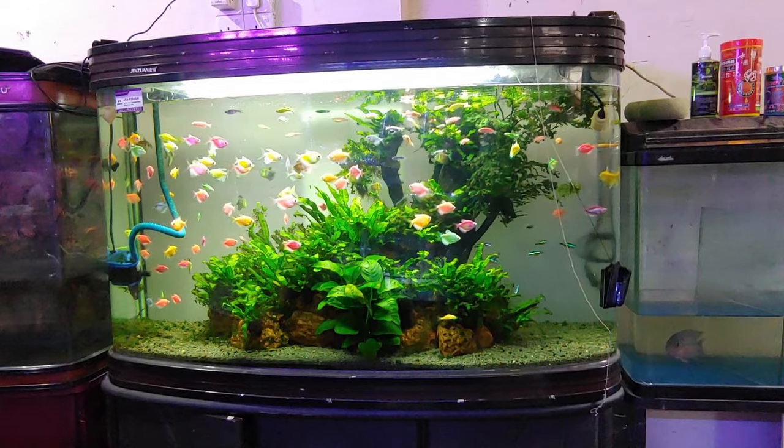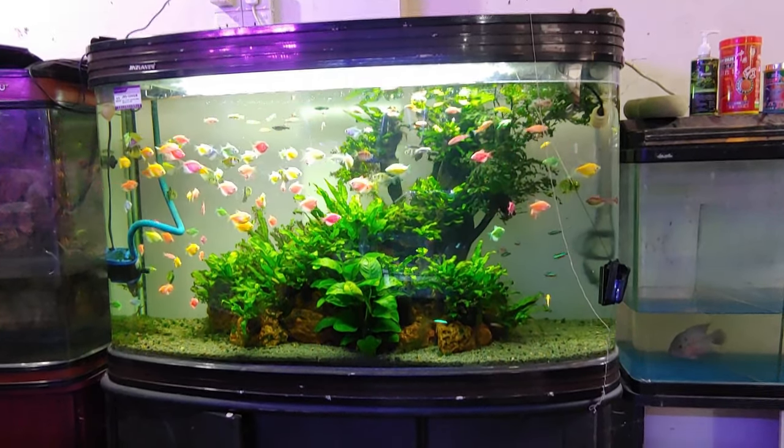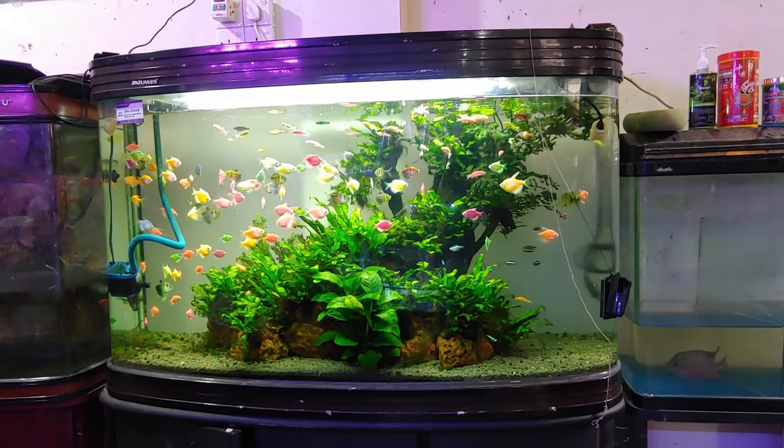Betta fish might be the only caveat because they do prefer to eat from the water surface, so try feeding them floating betta pellets, freeze-dried foods, and frozen foods.